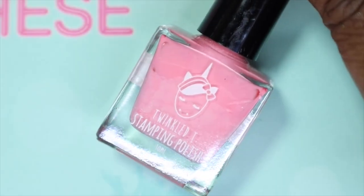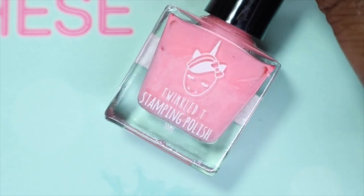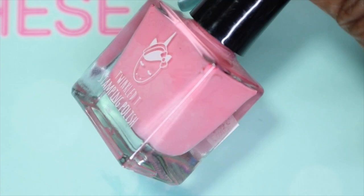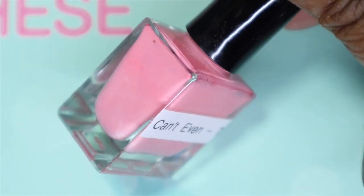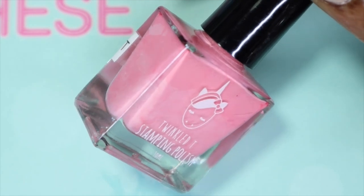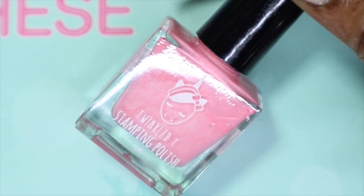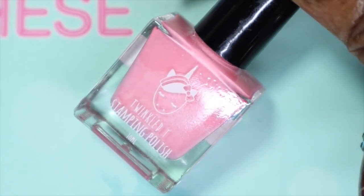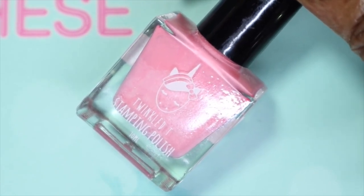The first polish I'll be sharing from the Twinkle T Essential Stamp Polish Collection is called Can't Even. These didn't come with labels when I first ordered them — I ordered them a long time ago — so I just made my own labels by going on their website, getting the names of all the polishes, and using my label maker to stick them on the back.